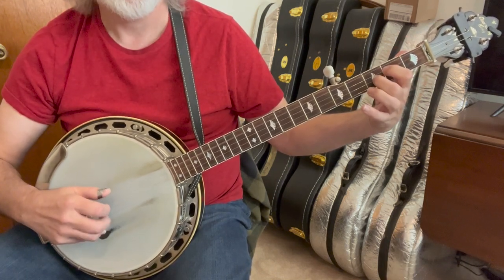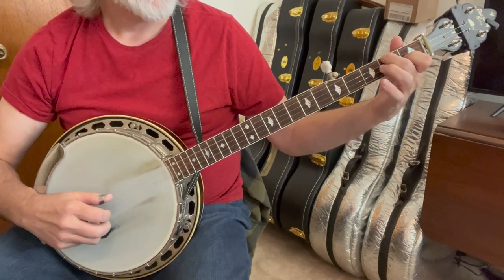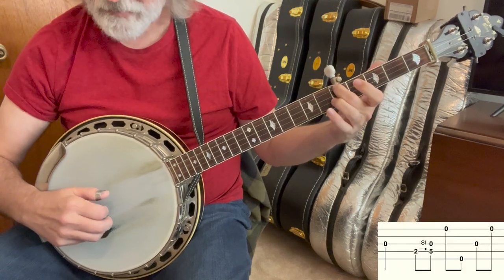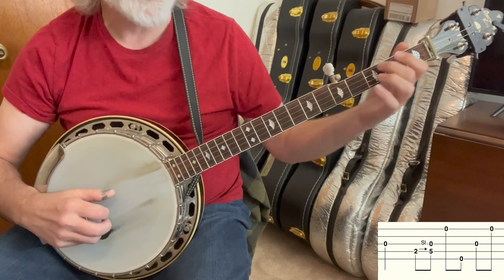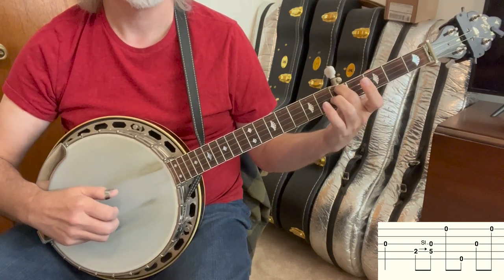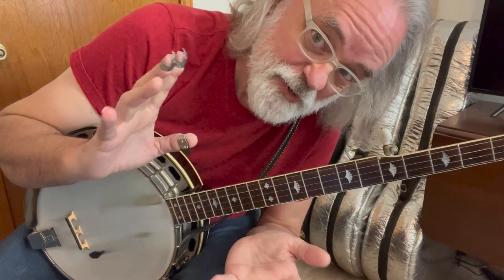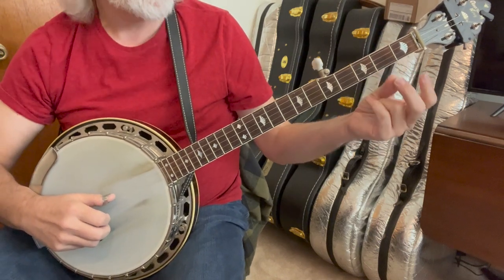And then we need something in G, so we're going to do this. It's just the third string and then a forward roll with a two-to-five slide, and I know we've done this in the past. And then we're going to do a classic 302 lick, and I've got a video for those things out there somewhere.